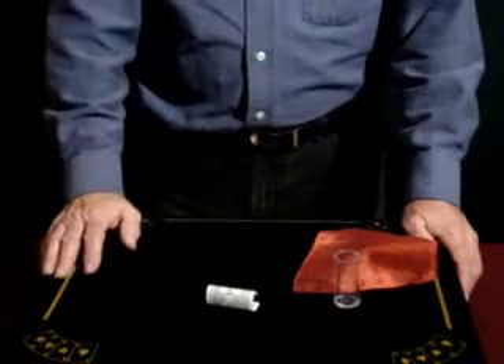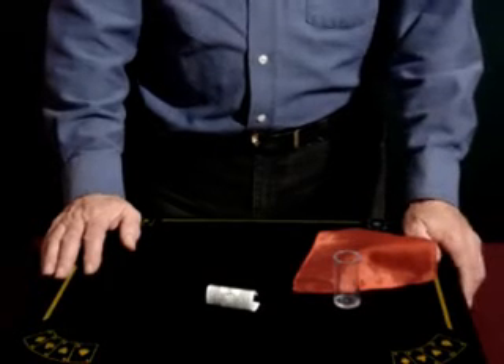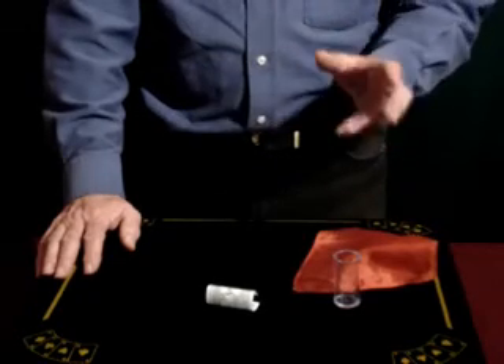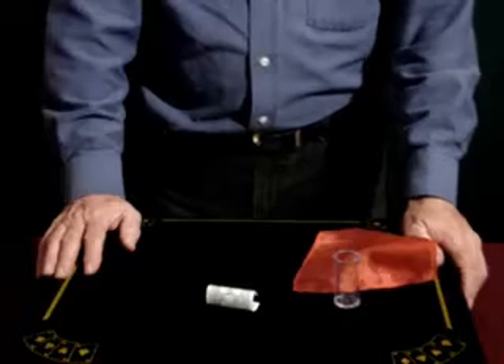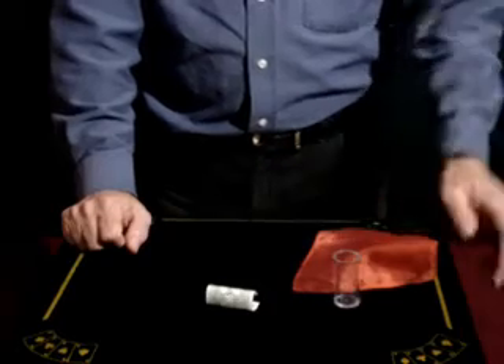Let's take a look at a great close-up magic effect called the Magic Capsule. The Magic Capsule is one of my favorites. I use it all the time. And folks, this pocket trick is so hard hitting and so mystifying that not only does it fool your audience, but it almost fools you — and you know how the effect works.